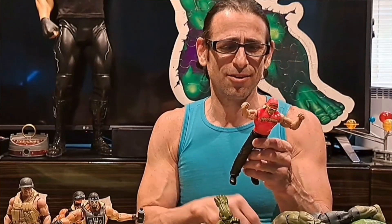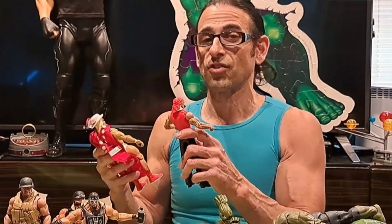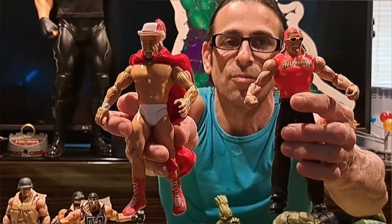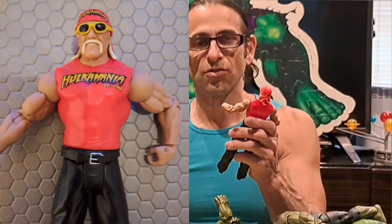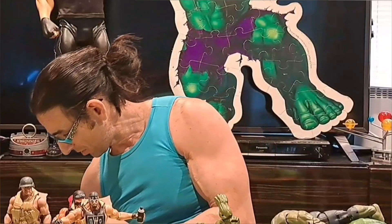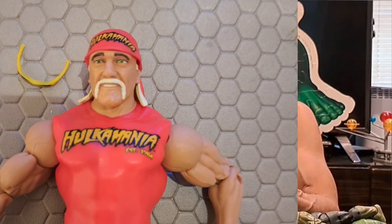I also have a basic Hulk Hogan from 2011 — I can't believe it's been sitting on a shelf for 12 years. It has the same articulation as a Jakks Pacific figure, not as much as a Mattel Elite, but you can see the arm difference and the cross section I was talking about. This one's actually pretty round — they upgraded the arm on this one. It's a smaller figure, but they made all of these to scale with the other figures to emulate real-world size differences. The sunglasses come off, so you have to be careful not to lose them.